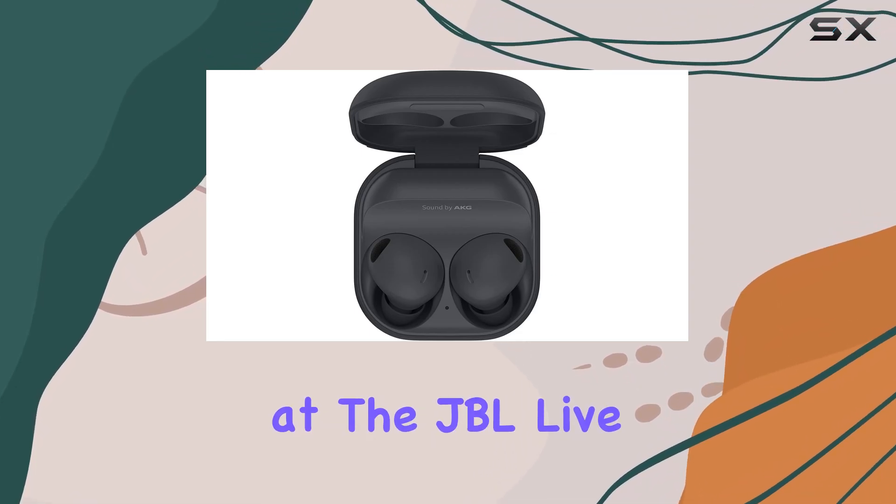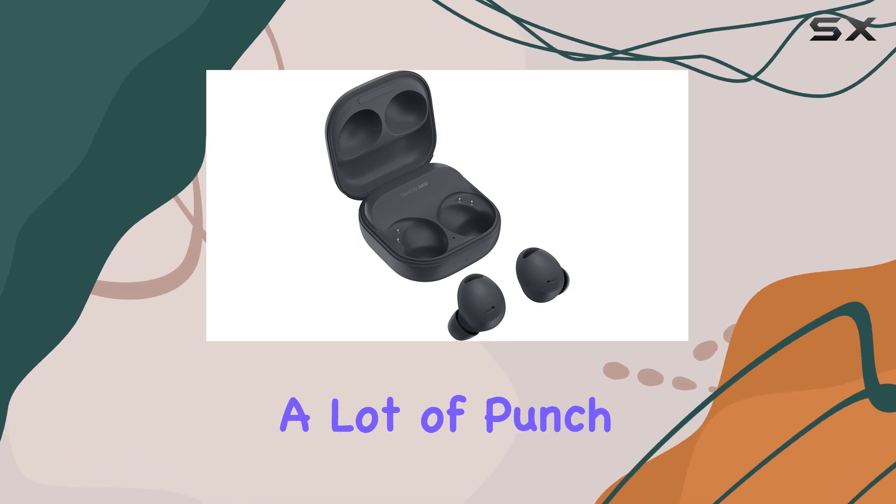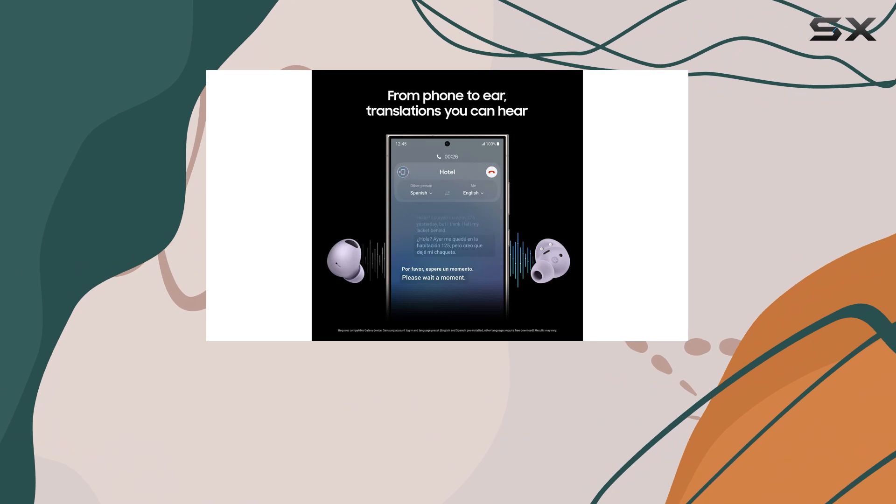Today, we're taking a look at the JBL Live Free 2 earbuds. These true wireless earbuds pack a lot of punch for their price point, and they're a great option if you're in the market for something that won't break the bank.